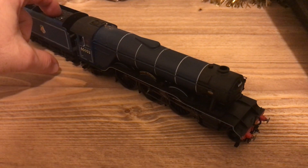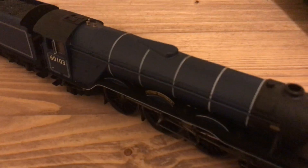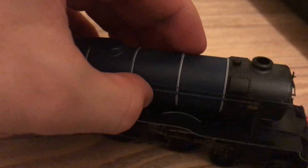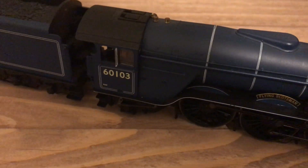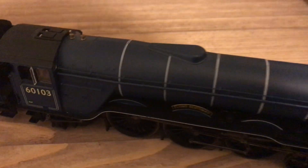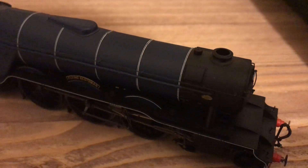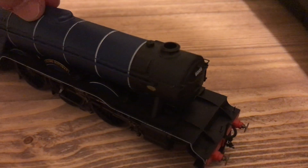The Hornby blue livery Flying Scotsman has a ton of detail, all painted in British Railways blue. I'm sure everyone might or might not have seen Flying Scotsman in blue before. He does have no face, obviously, because this is not Thomas related - which would be pretty cool if it was - but I just prefer to keep this with no face.